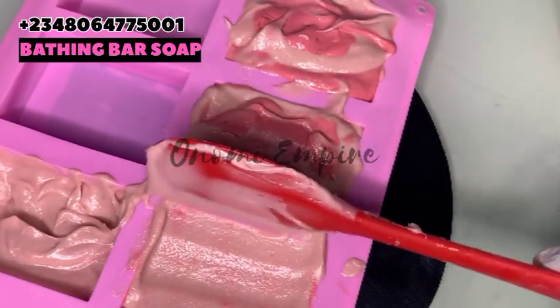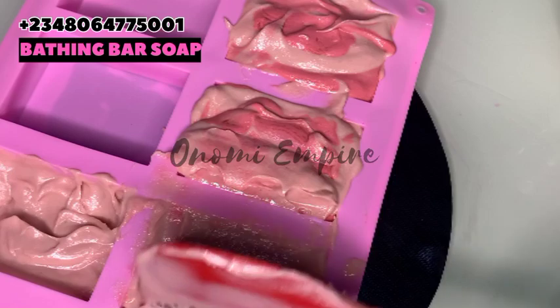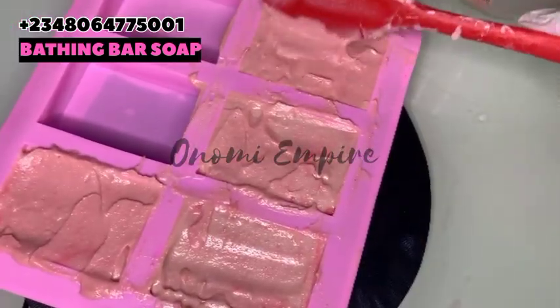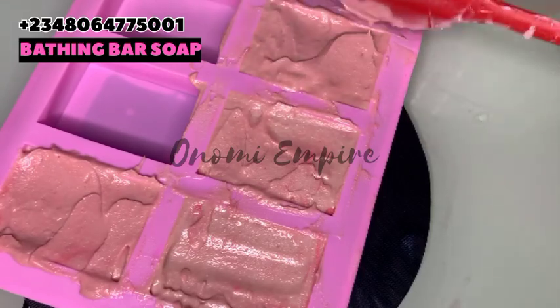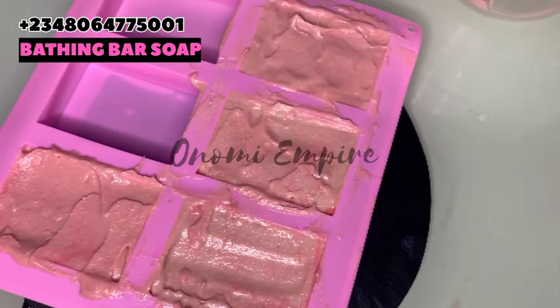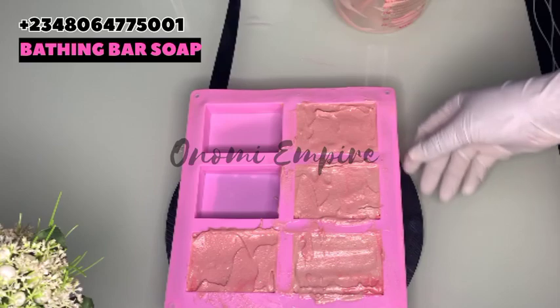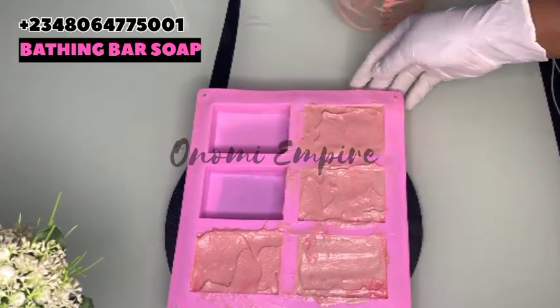I finish adding my soap and I'm just going to dress it so that it can look beautiful at the end of the day. Bath soap is easy and simple to make, as you just saw. Make sure you don't forget to add your fragrance — I'm going to drop the measurements on the screen. It's very simple and easy to make, so you have no excuse not to try it.